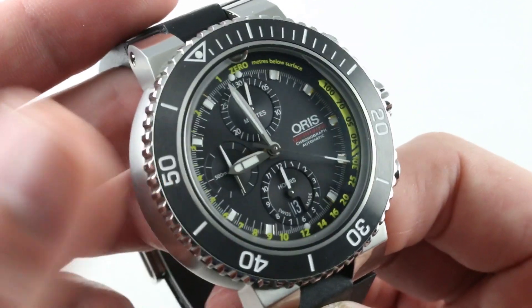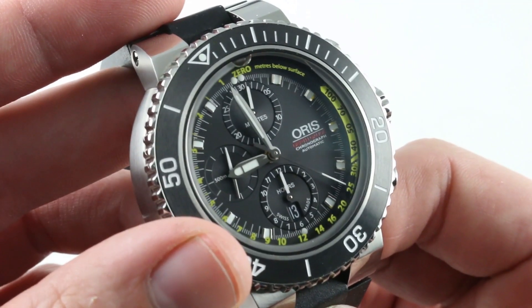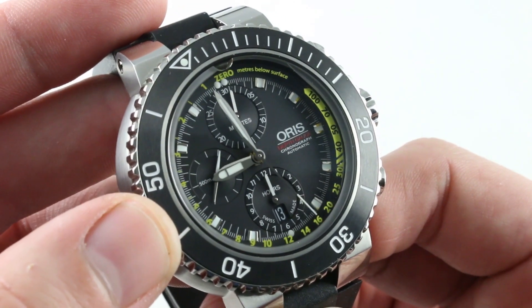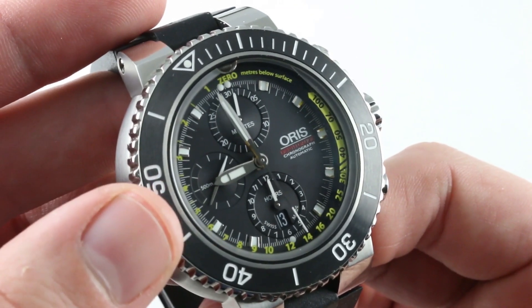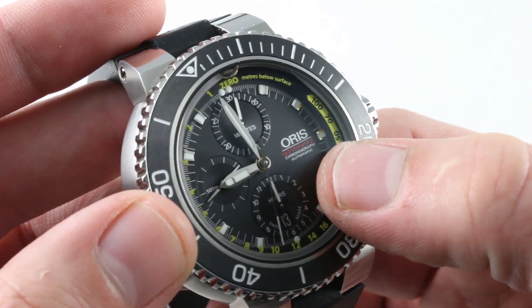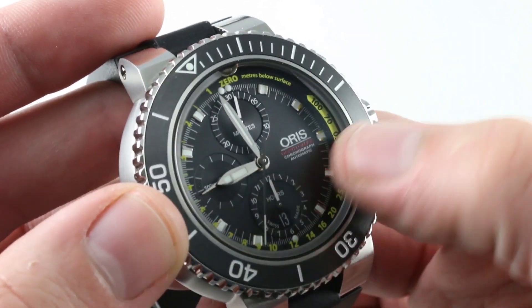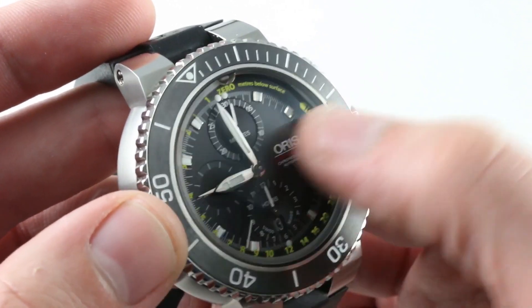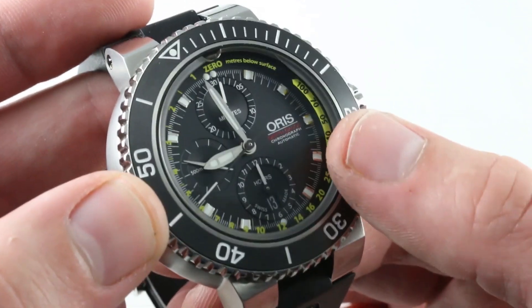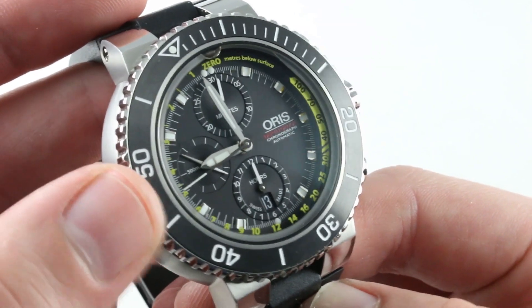Discrete date at 6 o'clock — you could easily miss it, but I find that I like to have that information as long as it doesn't get in the way or mar the balance of the dial, and this doesn't. You'll also note that with the Oris logo as well as text appearing opposite the constant seconds, you have a handsome cruciform symmetry about the dial. Nicely done with a combination of silver, black, red, and yellow.